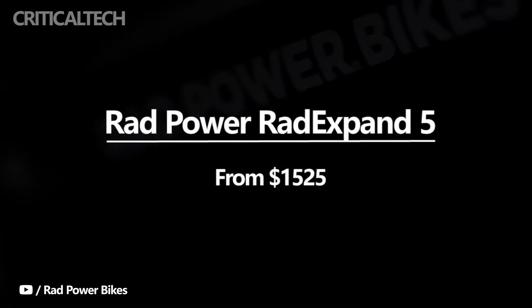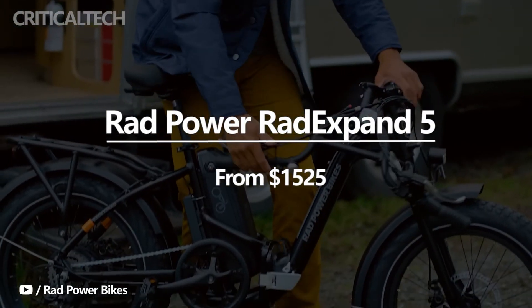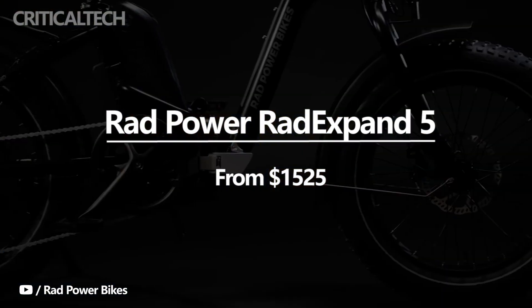The RadExpand 5 folding e-bike retails at $1,525, and will be a great buy for daily urban commutes.